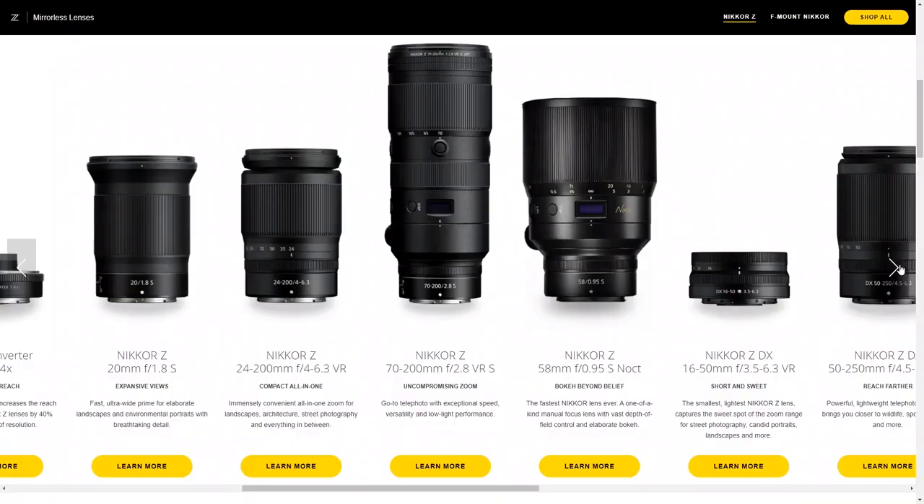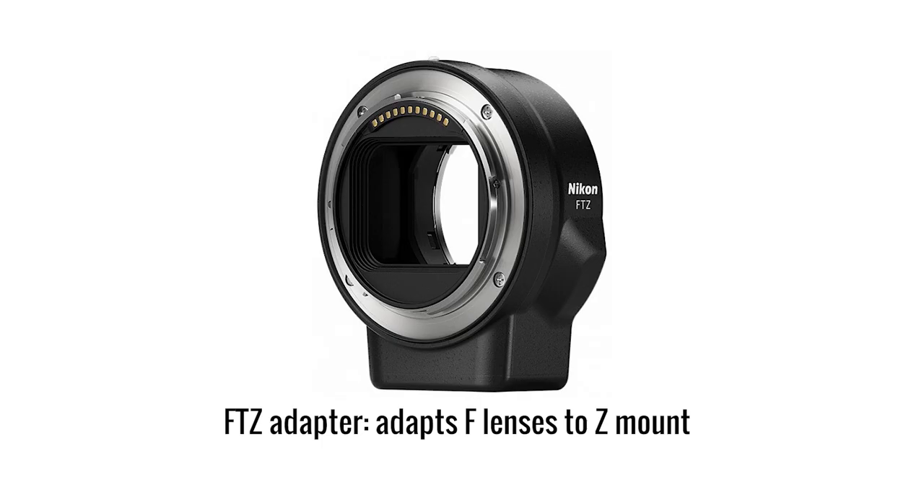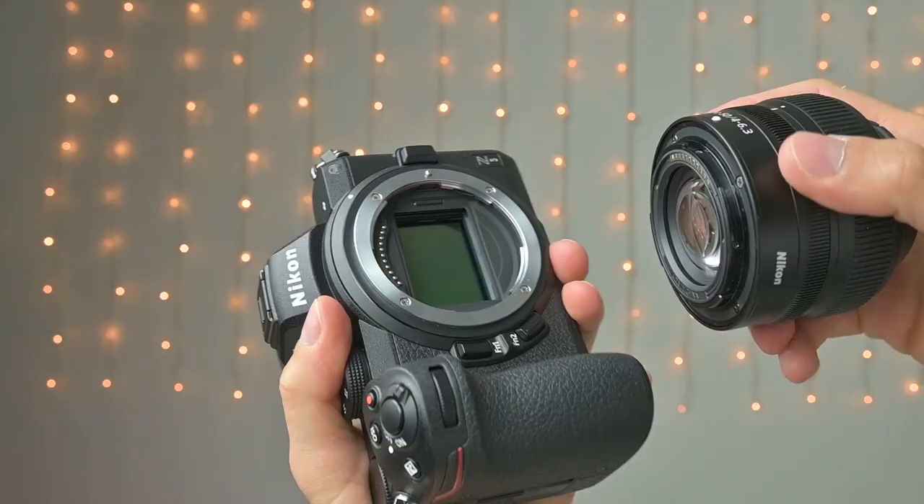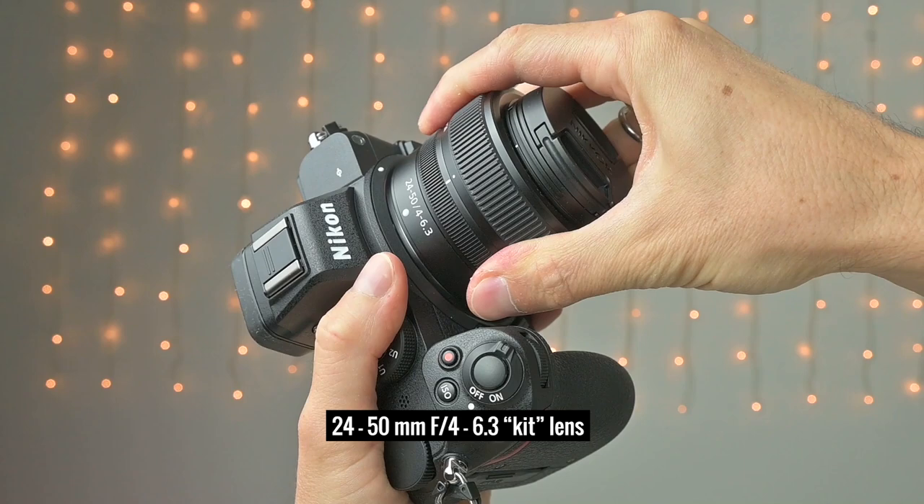Like other Nikon mirrorless cameras, the Z5 has the Z lens mount so it can only take Z-type lenses. However, you can buy the FTZ adapter and most Nikon F or third-party lenses will work just fine. In this review I tested the Z5 with its kit lens, the 24-50mm f/4-6.3, which is sold as the kit lens for this camera.